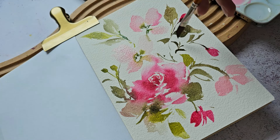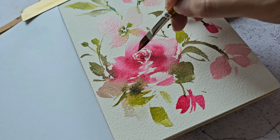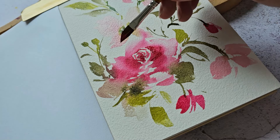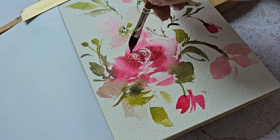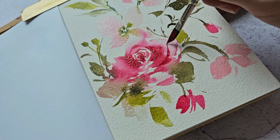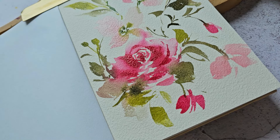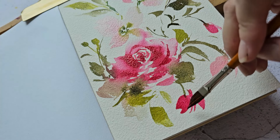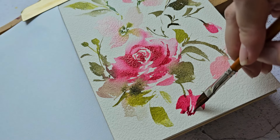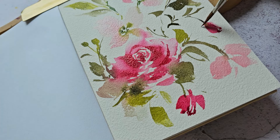I can also add maybe a second layer here using the dagger brush, but this is actually still a little bit wet. It's best to add the second layer when the flower is dry, but I'm a little impatient right now so we're going to have to work with this. Also, my son is again waiting for me.